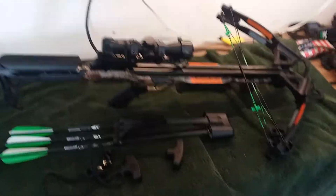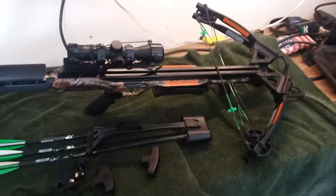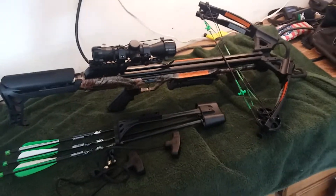Okay YouTube, I am going to do a quick video of my new Carbon Express crossbow blade.